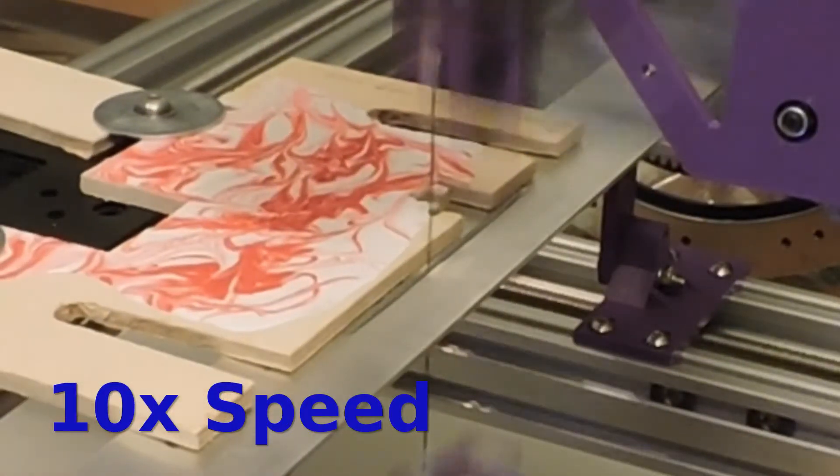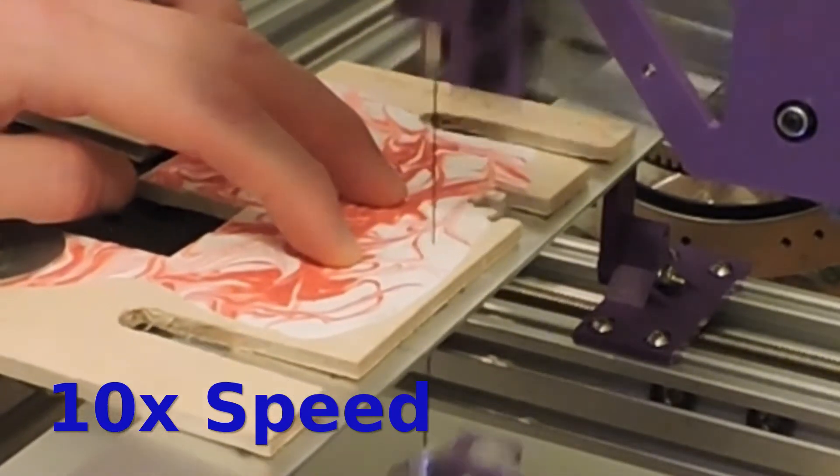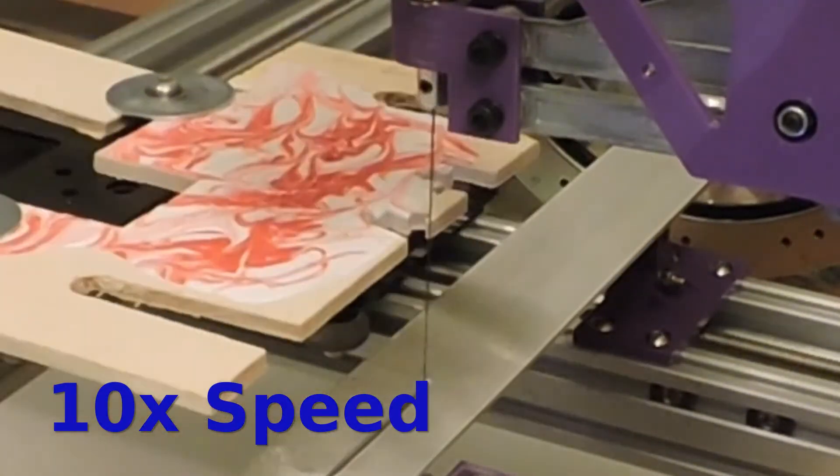And overall the machine handled this well, but as you'll see I'm still getting these weird alignment issues that the rest of the video will try and start to diagnose.